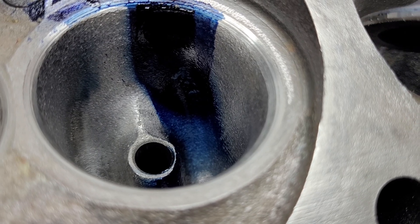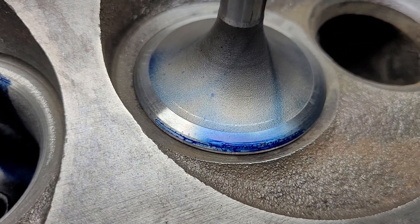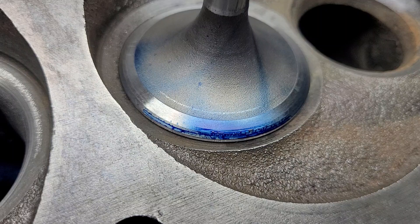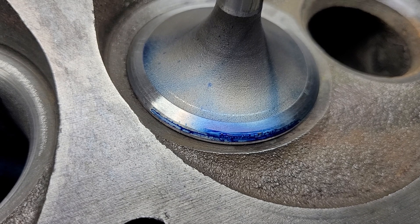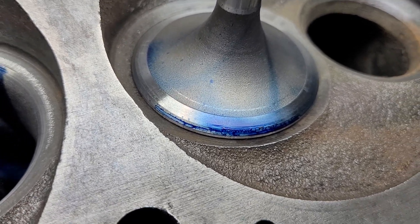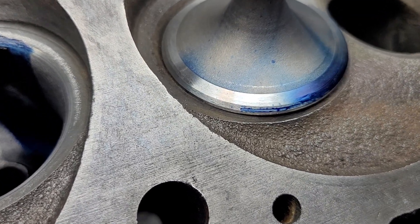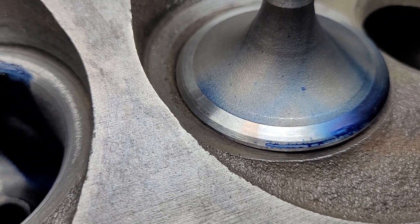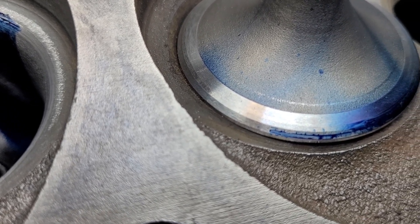I've done a similar video like that before, and the back cut was worth quite a lot — I forget what head I did that on. The back cut was worth quite a lot in the mid-range; I don't believe it topped out as well, but it was really good in the mid-range. The 30 degree back cut is not that wide — the 19.5 is.